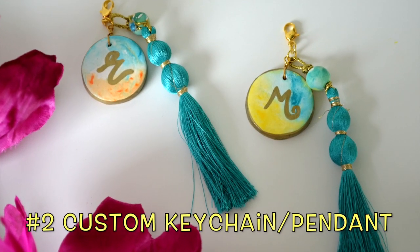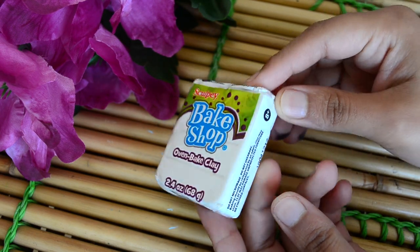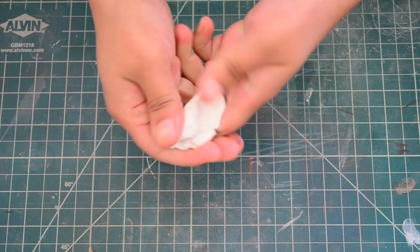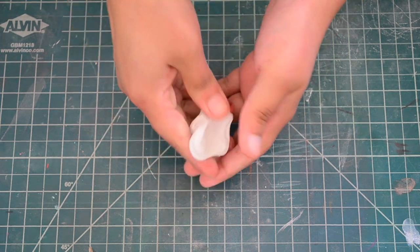I'm making some custom key rings, writing the initial of a friend's name. We're using polymer clay to make this key ring. So first we will take a piece of white polymer clay and condition it like this to make it soft. To harden the polymer clay, we need an oven.